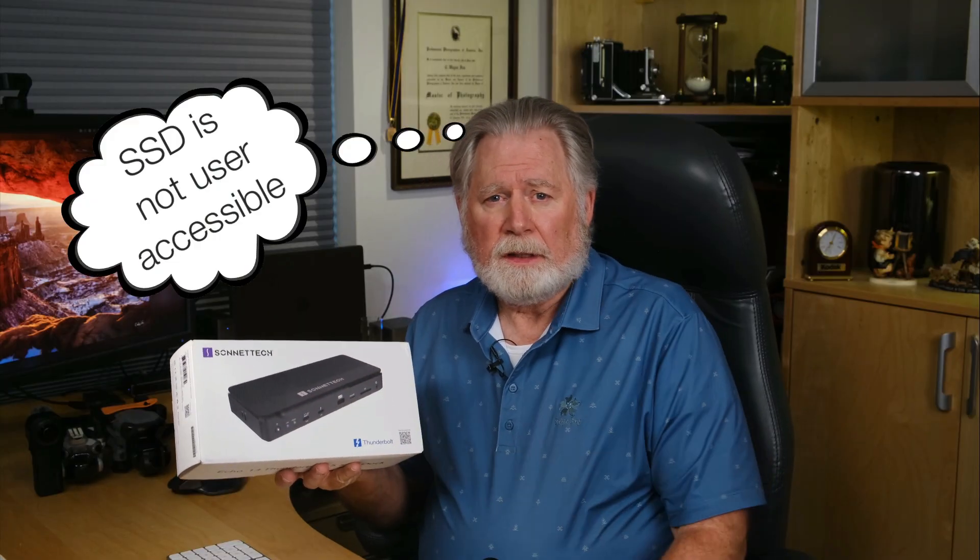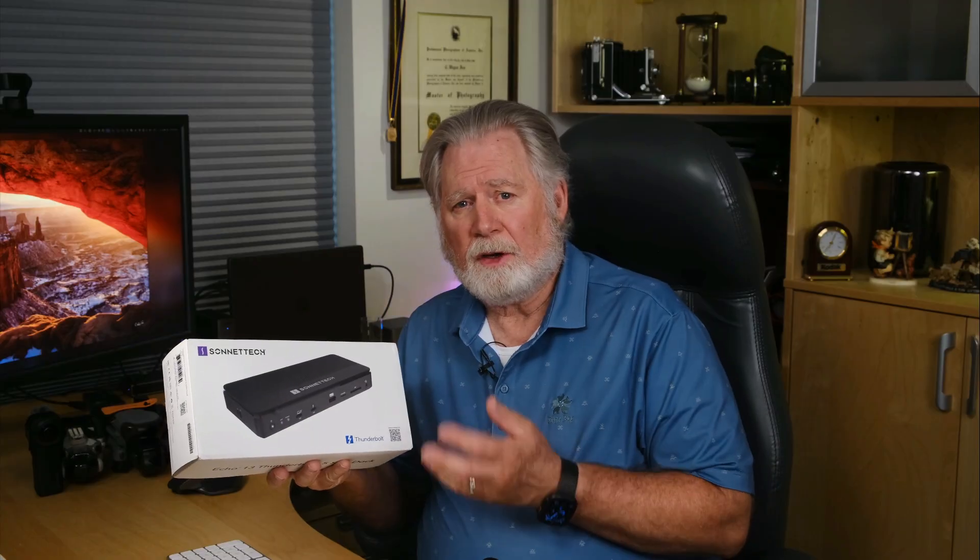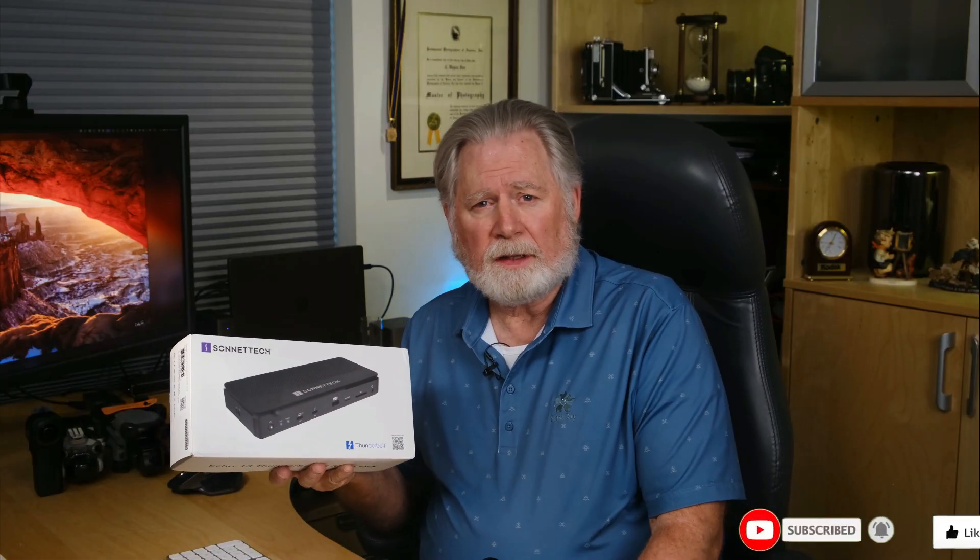Note that this is the only dock I know that allows you to insert and use an SSD for your storage. For some people, that might be a terrific option because to buy a Thunderbolt 5 SSD enclosure is well over $200, and it might be more affordable to buy it combined with your dock.